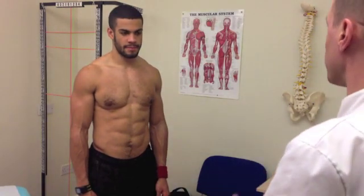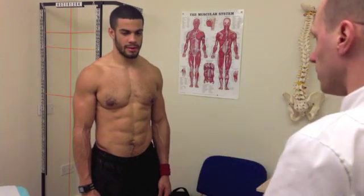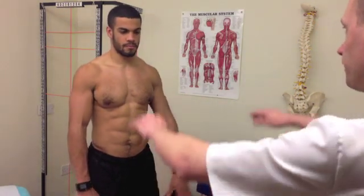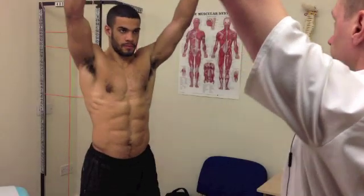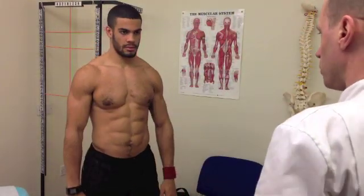So we'll go through a range of movement. If there's any pain or discomfort, just let me know and I'll be able to see if there's any reduction anywhere. We'll start off by just bringing the arms forward and all the way to the ceiling. And then back down again, and behind your body.